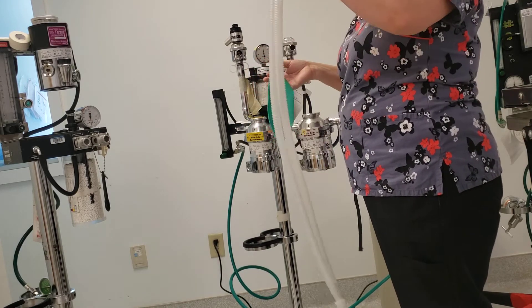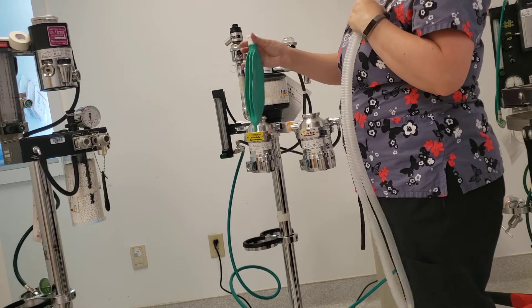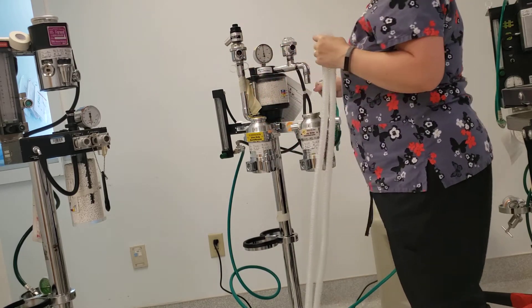Select the breathing tubes — in this case a rebreathing pediatric set — and a 2-liter bag. And we're going to attach that to our machine.